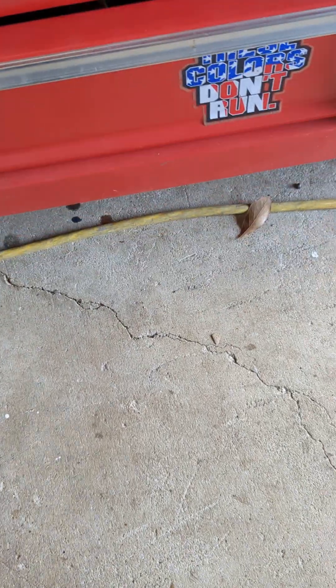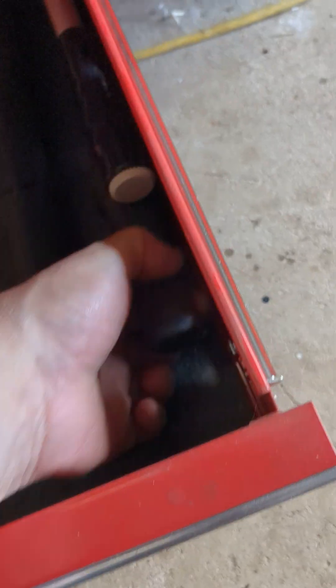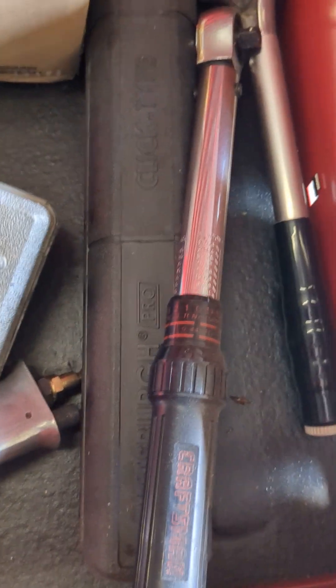I can teach you all kinds of stuff. There's a torque wrench. So when you have to gauge stuff — you're tightening down bolts or whatever.